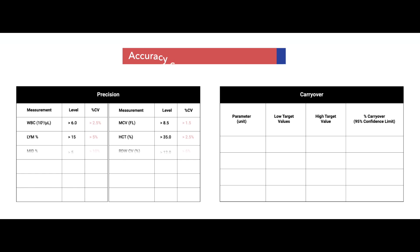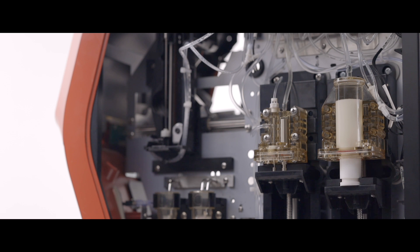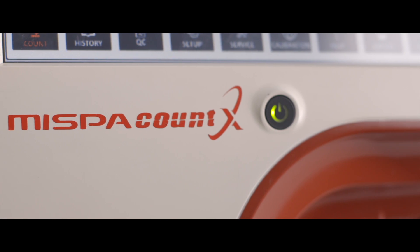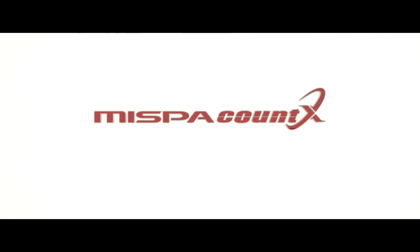The cutting-edge technology which focuses on accuracy strengthens our credibility. The mastery of materials combining design and high technology will stand tall among breakthroughs in the scientific world, and as a symbol of hope for humanity. MISPA Count X — your reliable and affordable choice in hematology diagnosis.